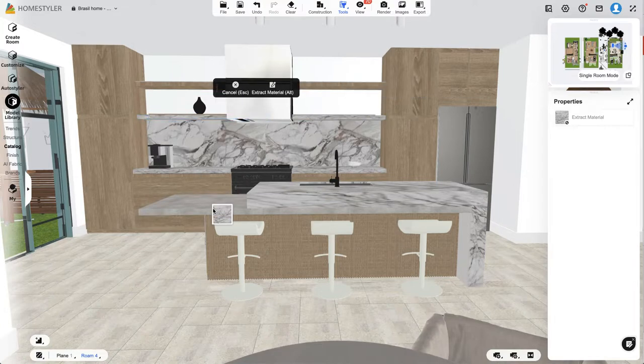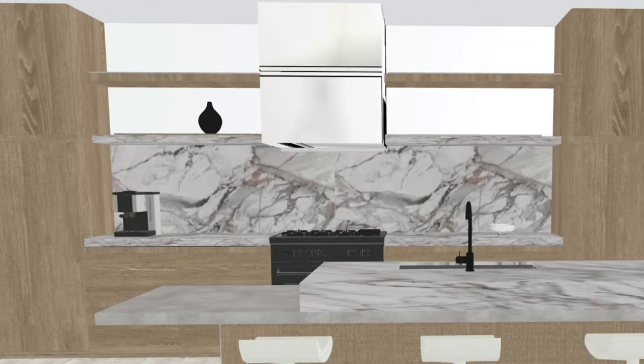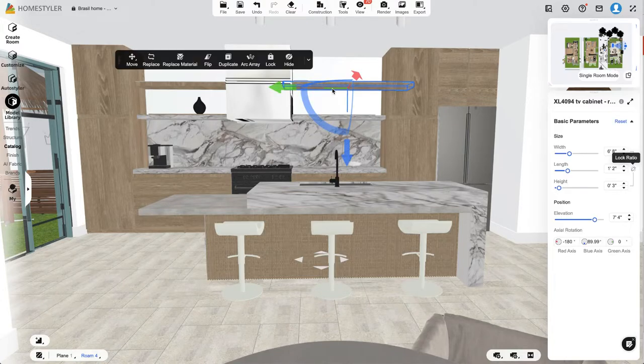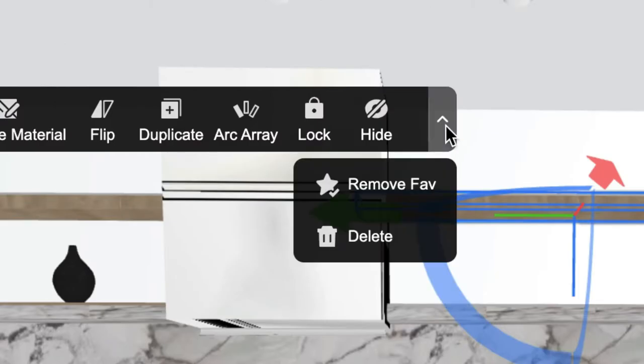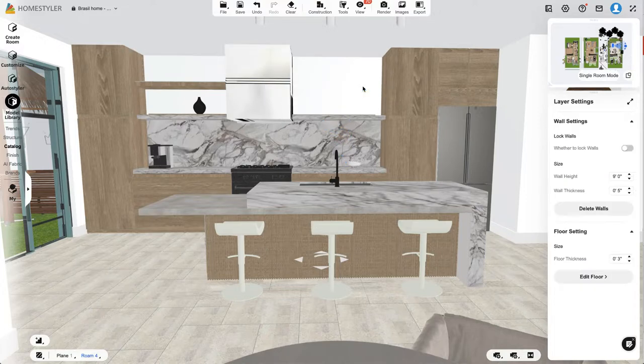Let me see what it looks like without this top shelf, because I'm not entirely sure I love it. Once you select it, you can go to the dropdown menu on the far right and click Delete, or just use the Delete key on your keyboard, and it's gone. I kind of like the way that looks better — it looks a little cleaner and more open.